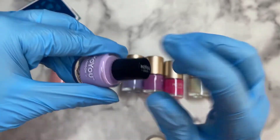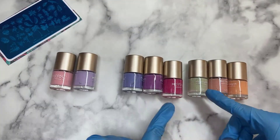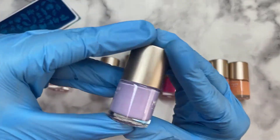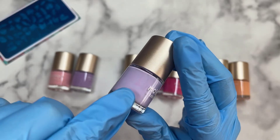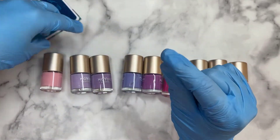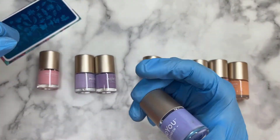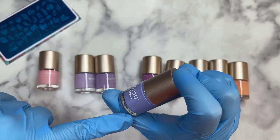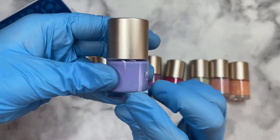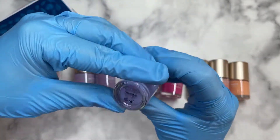I don't know whether it's because they're in the sale section, but some of them are separating — you can see some pinky shades coming out in the bottle. I've ordered some of those little metal balls to pop in there, so that's not a problem. They just need a good shake, and without the balls you can't really shake them up properly. Once I pop them in and shake them, the shades will mix up nicely again.